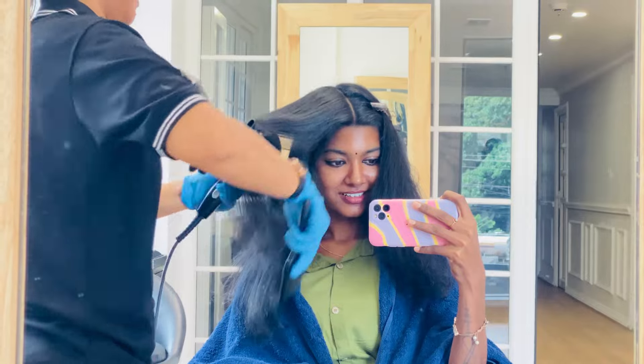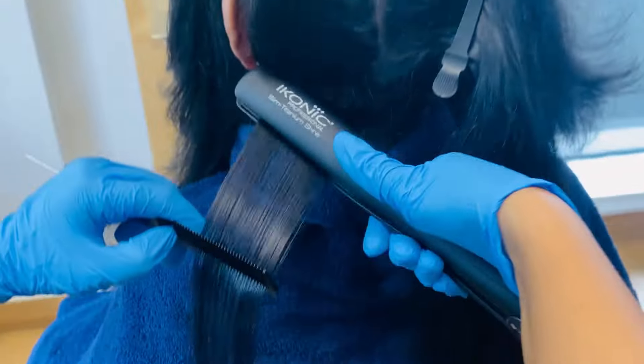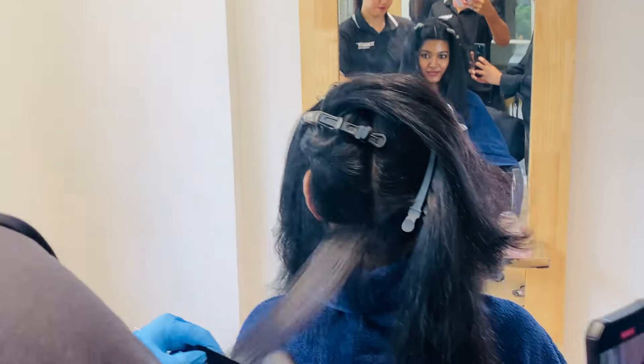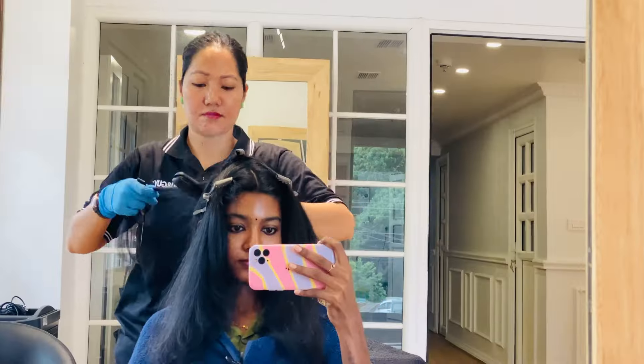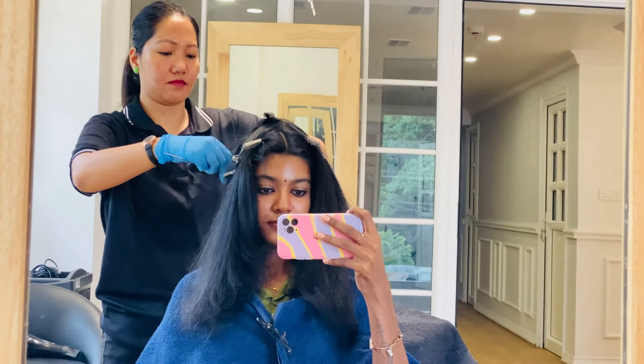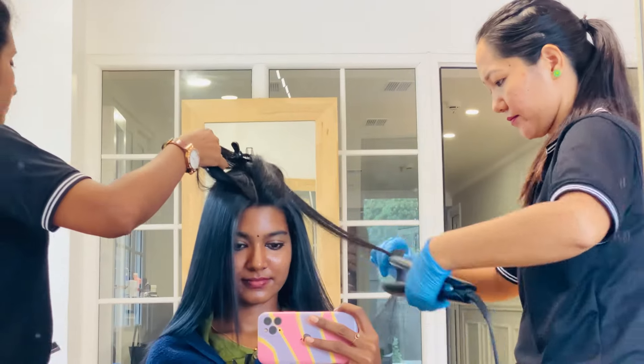Then we will set the cream. When I start drying the hair, I'm going to take a little more. If I am being straight, up the middle of the hair is still hard. If you are straight, I still have to be shallow.